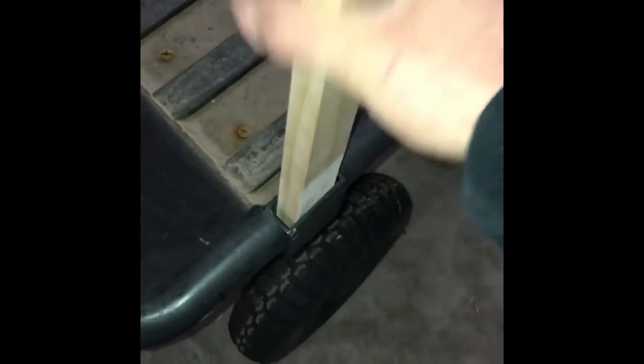We'll try this fitting out. It's still pretty snug, so I'll just tap the top with the hammer a few times, and that's a perfect fit there.